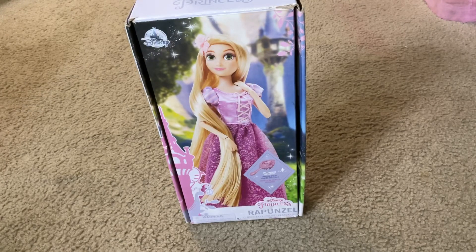Hi there Disney fanatics! Welcome to Disney Media Blog Television Channel Network. Today I'm going to show you what you receive when you unbox the Disney Princess Rapunzel classic doll toy.